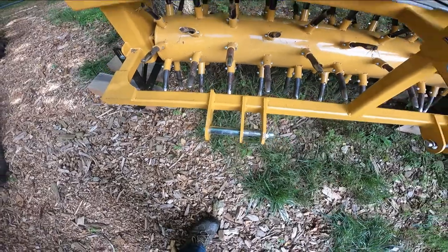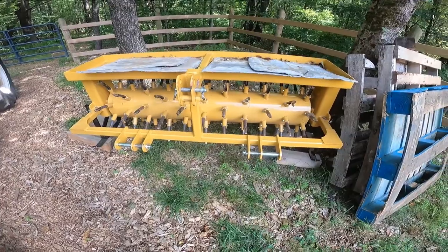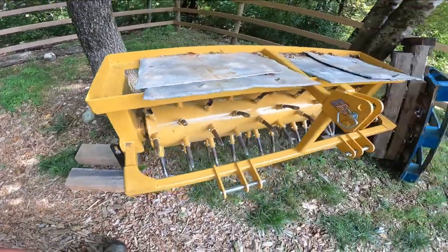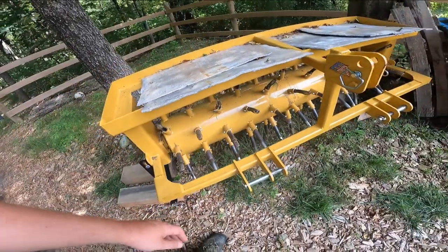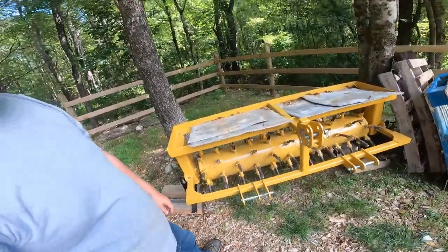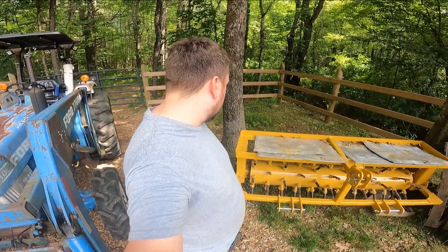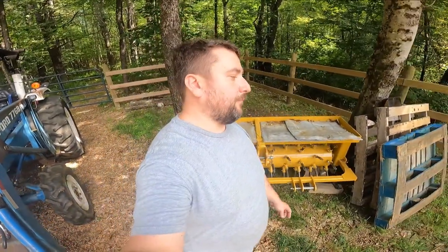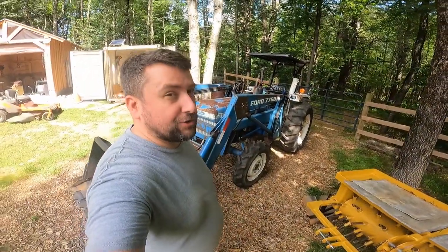Cat 1 or Cat 2, quick hitch compatible. You saw I had a little trouble with that, but ultimately it clicked in no problem. Parking stands — I got it up on wood for the winter. Replaceable tines. It's heavy duty, it works, it does what I need it to do. This is the second attachment I've gotten from them.